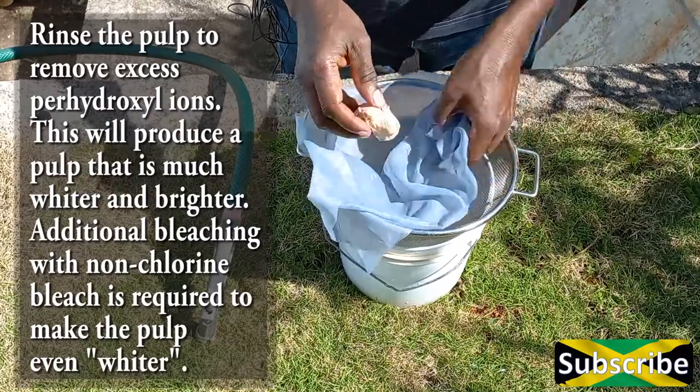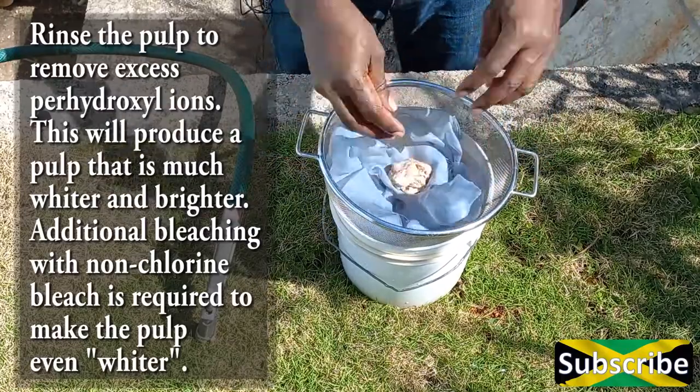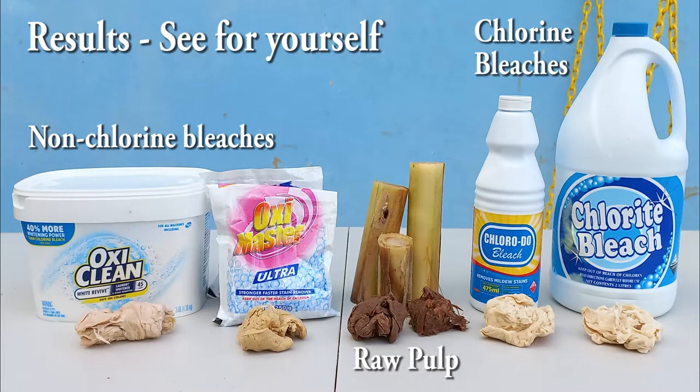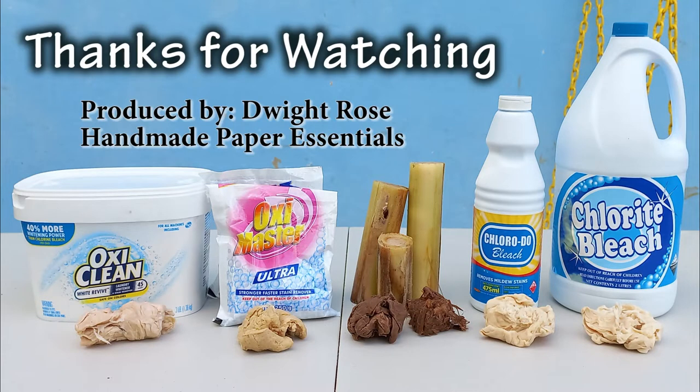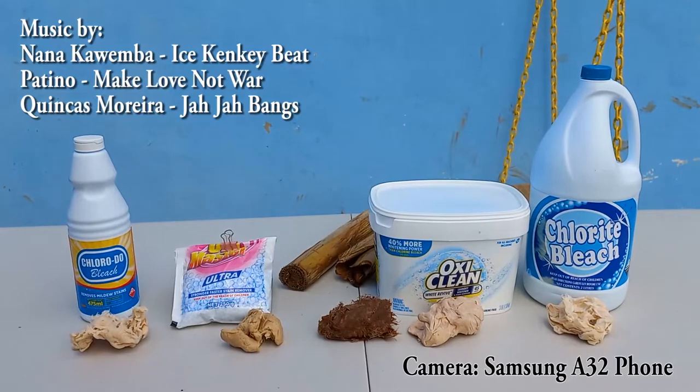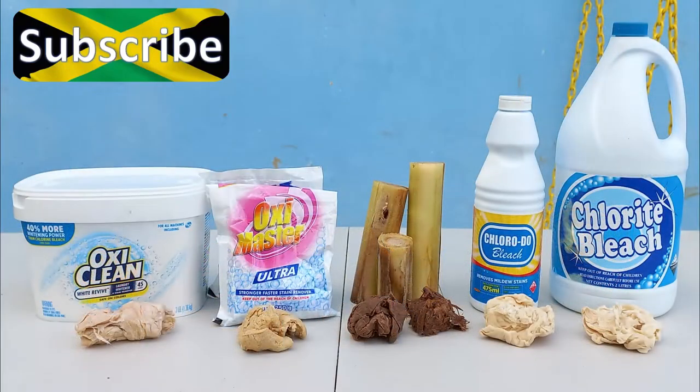The results are quite clear — nice, brighter colors. If you want them brighter, spend more time in the bleaching process. I'd like to thank you for watching and I hope you've learned how to bleach pulp with both chlorine and non-chlorine bleaches. Please subscribe to my channel and look out for the new video on how to make a mold and decal and use it to make paper.